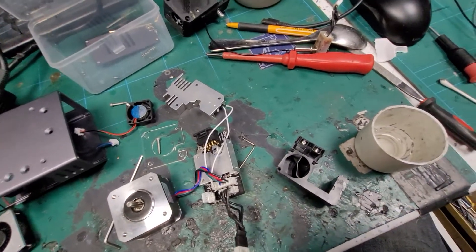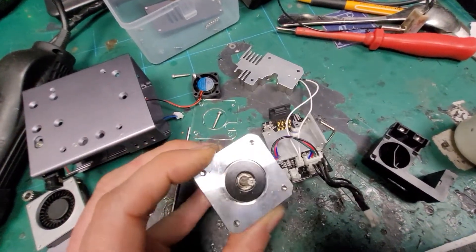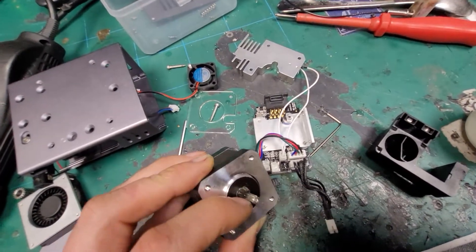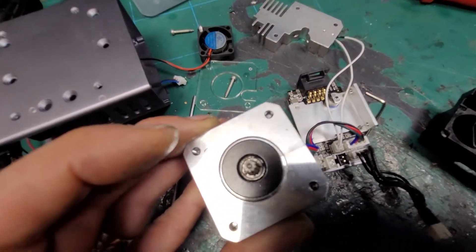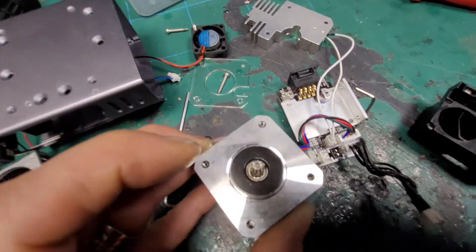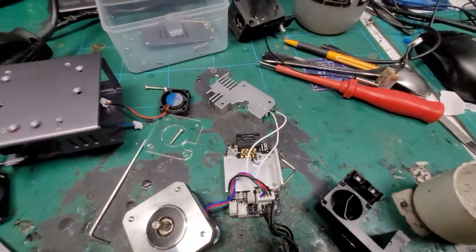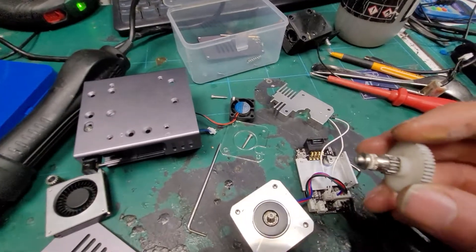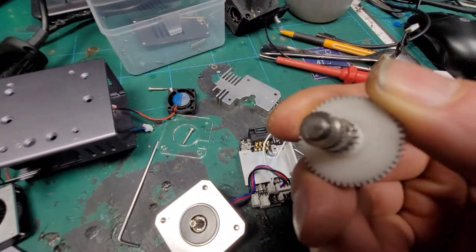The one thing that is weird though is the teeth on the extruder gear - it's just really odd. The root is hardly anything, maybe eight to ten teeth. For example, on a BMG extruder you've got loads of teeth around that shaft.